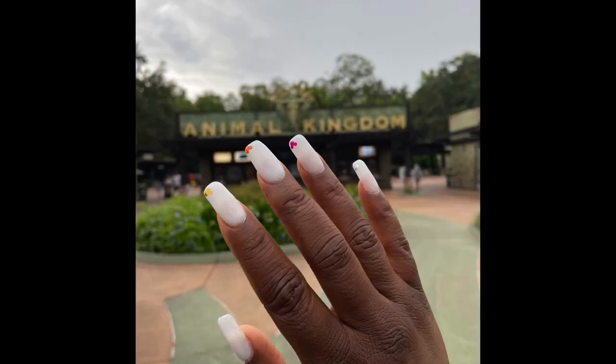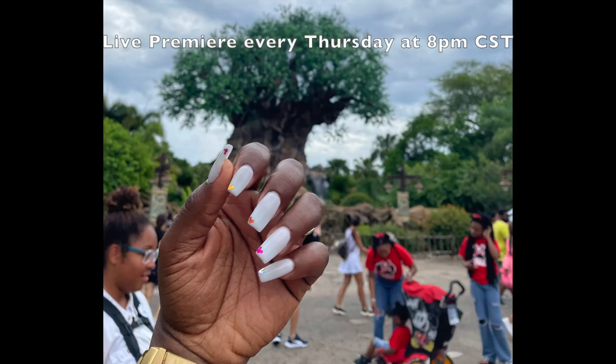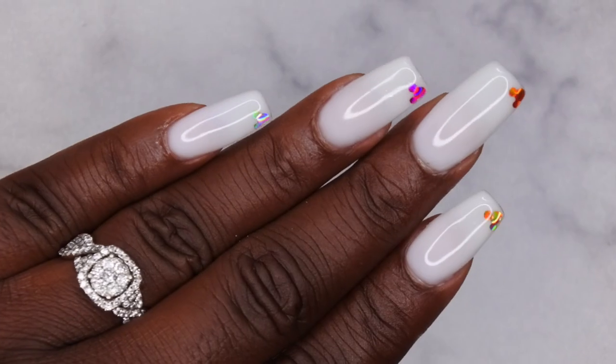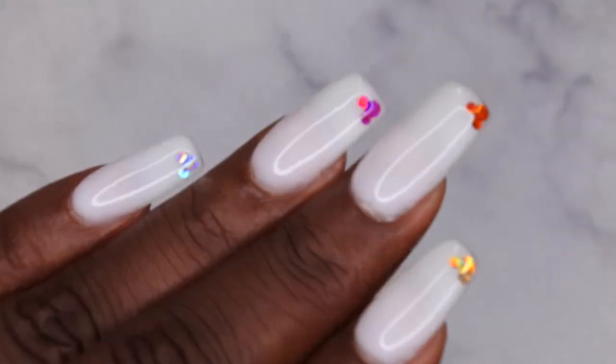I upload every Tuesday, Thursday, and Saturday. Thursdays in particular are my Nail Therapy Thursday premieres where I tune in live with you all as you watch me do my nails. If you liked what you saw, definitely stick around and join the happy family — I'd love to have you! Leave some love in the comments below and I'll see you in my next video. I hope you all have a wonderful, awesome, spectacular day — bye!